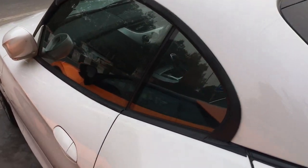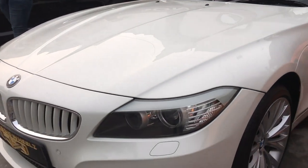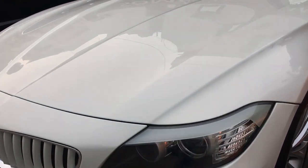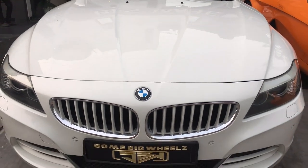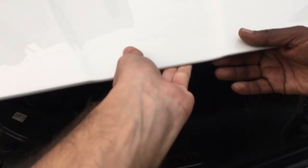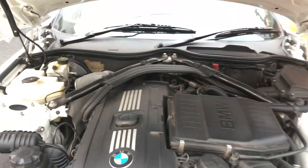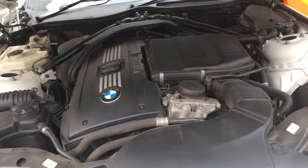This is the hard top convertible roof of the Z4. Let's see the interior from the outside — a very long hood. Now let's see what it has to offer. Under the hood is BMW's 2979cc engine producing 306 horsepower and 400 Nm of torque. This does 0 to 100 in a quick 5.1 seconds. In India, the Z4 comes with only this petrol engine option.